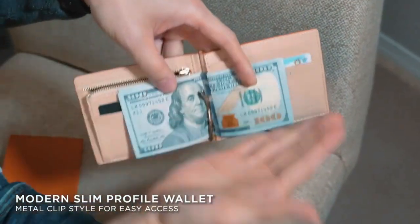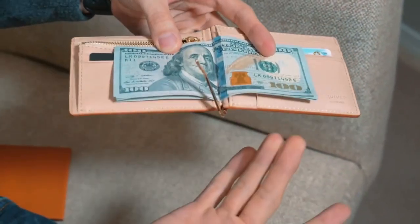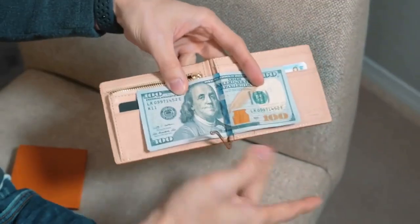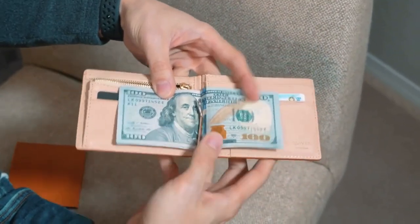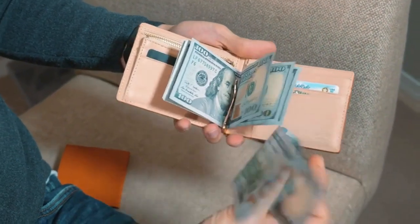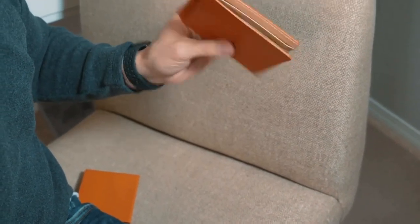In the middle part, instead of a traditional wallet that opens out, we've decided to use a money clip style to make it a little more modern and sleek. Simply open it, insert the money you want, and close it — you're set to go. When you want to spend, just pick out the money you want. That's pretty much an overview of the wallet.